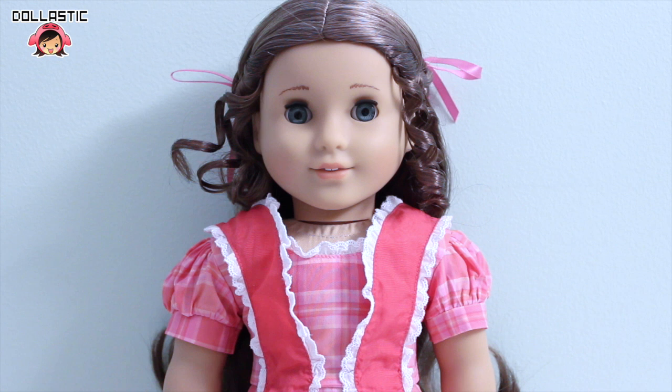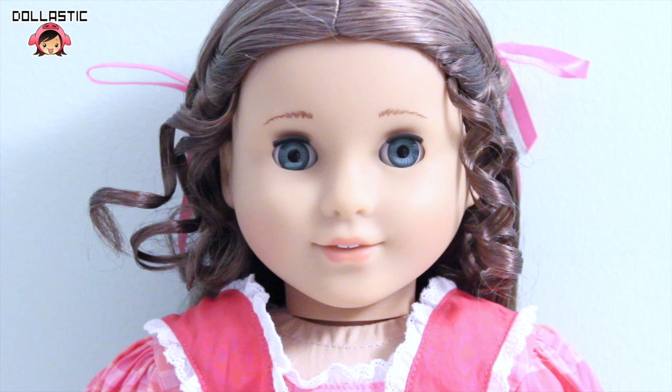Marie Grace has fair skin and her face sculpt is quite slim in my opinion. From what I know, she's the only doll with this face sculpt which makes her very unique. Her eyebrows are drawn very nicely with brown colors and unlike a lot of other dolls that you see in the market, she does not have any eyeshadow or eye makeup, which in my opinion gives American Girl dolls this innocent charm. Her lips are painted in a very corally peachy color and two teeth are drawn inside.